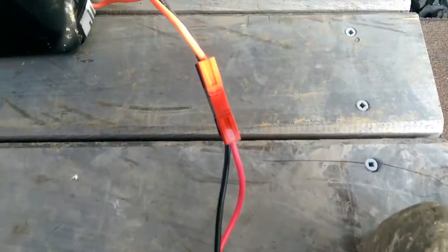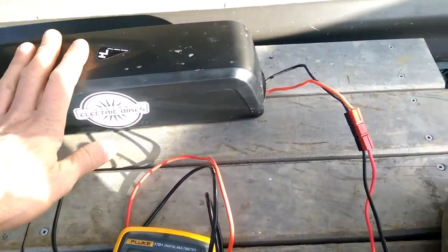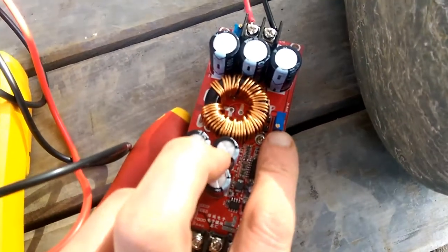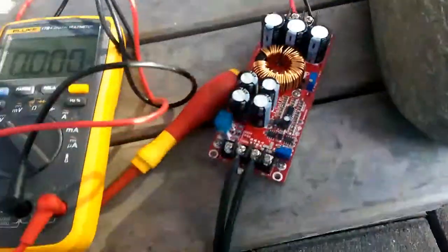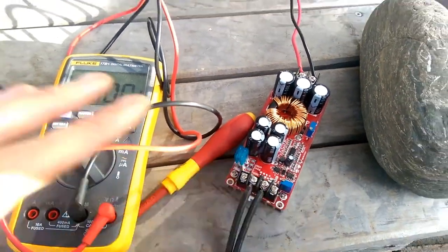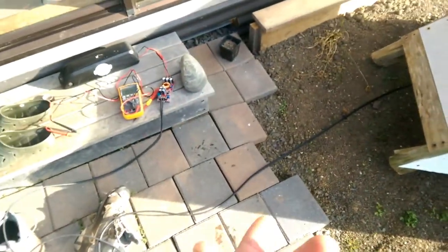You have got an adjuster down here to adjust the voltage output. I've got that set to 41, which is just below what these like to be full — these like to be 42 full. And you've got a current adjuster here. I've got that set to about 2 amps which is very safe for these; I quite often charge these at 4 amps. And you've got another little adjuster here which is not appropriate for the way I'm using this.